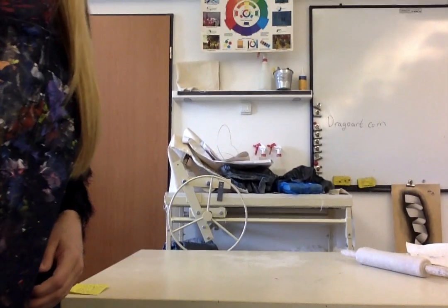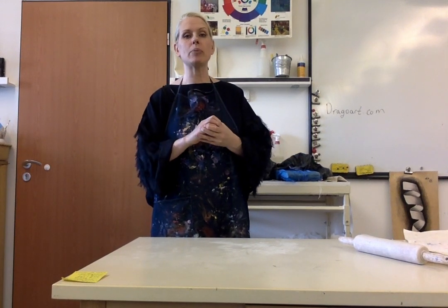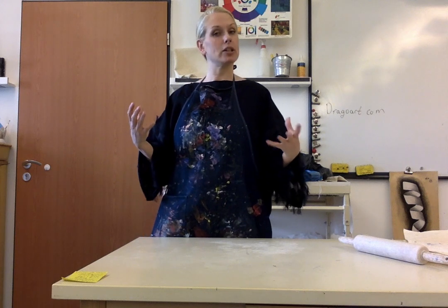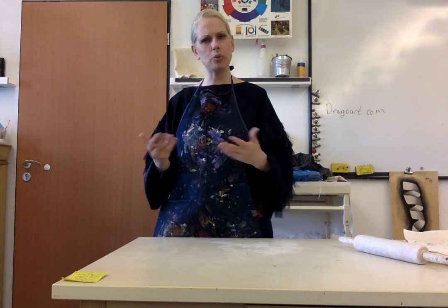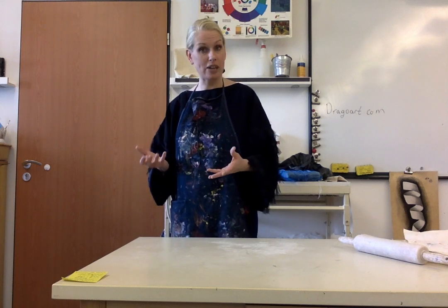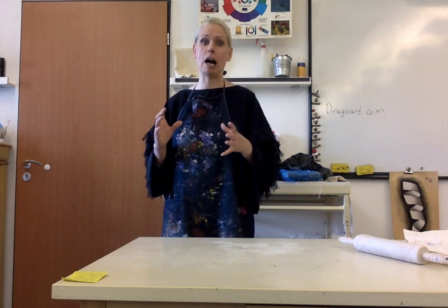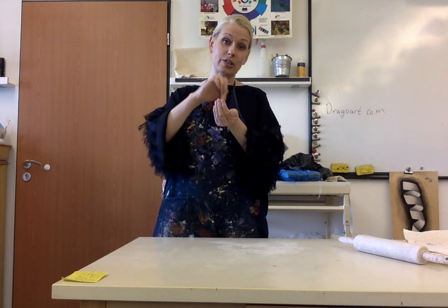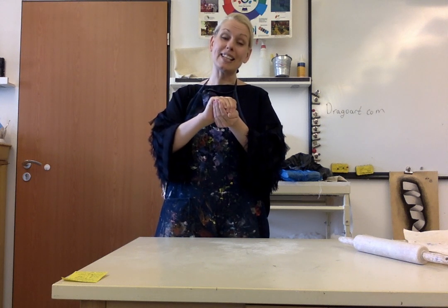So the first thing you're going to want to do when working with clay is called wedging — you want to get all the air bubbles out of the inside of the clay. When we're done with the clay we stick it into this big oven called a kiln and it gets really hot. Your ovens at home get to about 300 degrees, but the kiln here gets to about 2,000 to 3,000 degrees — so it's really, really hot.